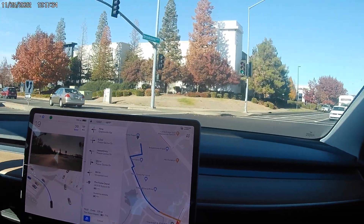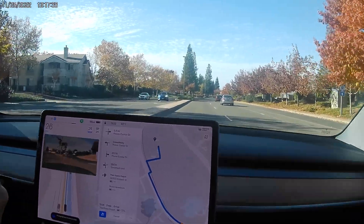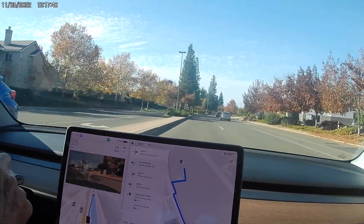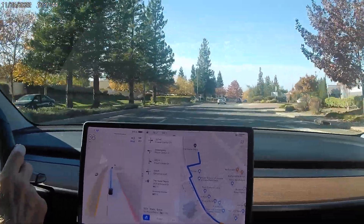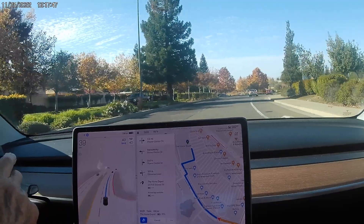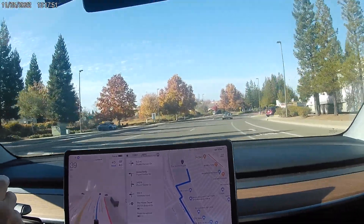Turning now — let's see what lane it gets into. It's going to hit the curb again. A car was coming, but it slowed itself down in order to make that lane change. Okay, it did it.